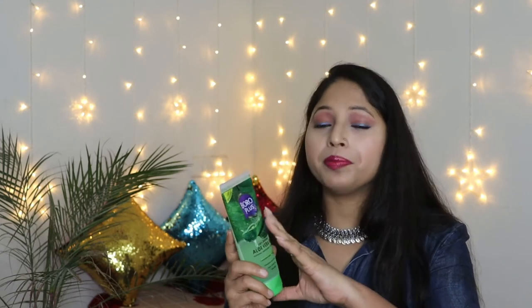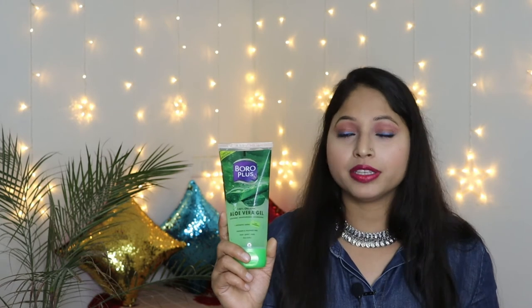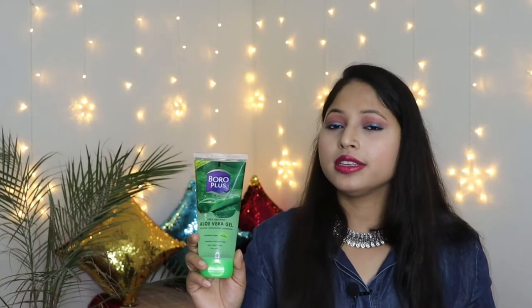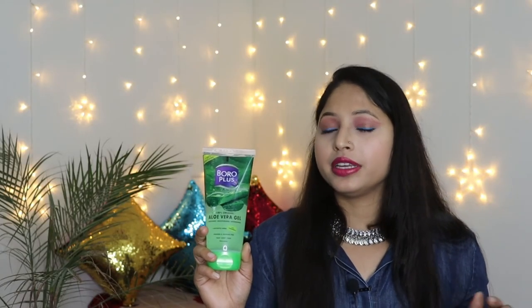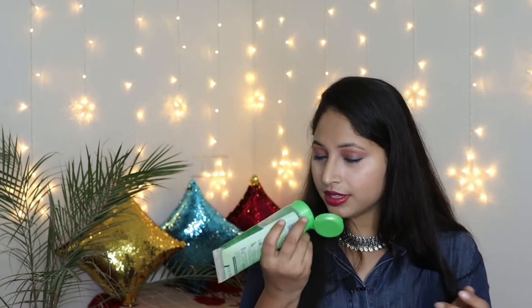However, if you carry this aloe vera gel in your bag or take it while travelling, the packaging is a little bigger and not very travel-friendly. Coming to the texture and application, I applied this aloe vera gel on my face so you can get a good idea of the texture. As you can see in the video, there is no sticky or greasy feeling after applying it, so texture and application-wise it is good. The fragrance is very mild, not strong, and should be okay for everyone.